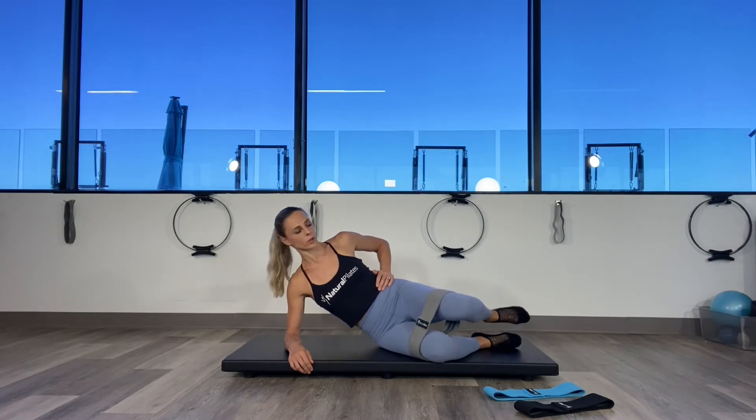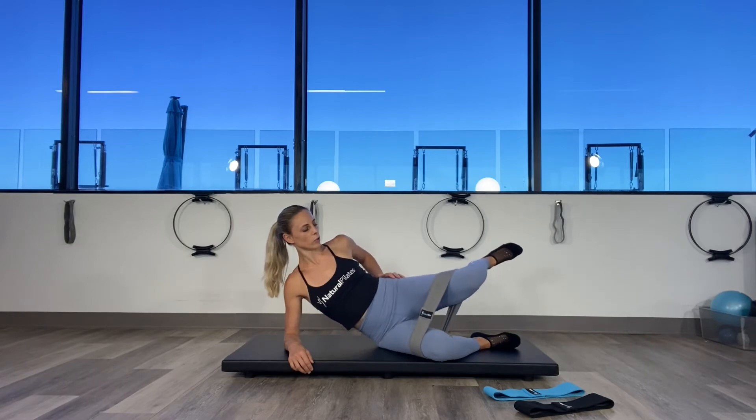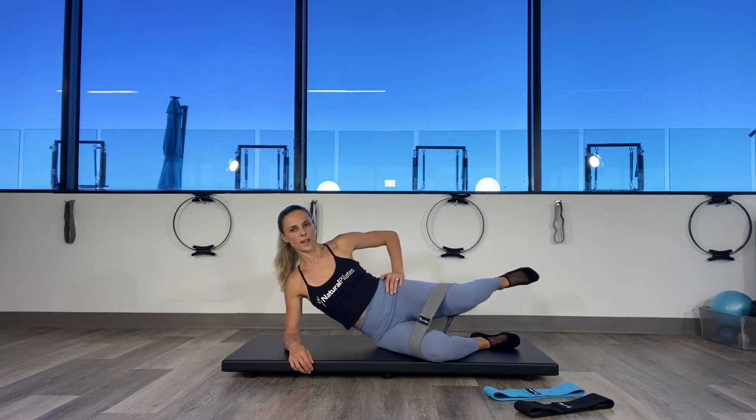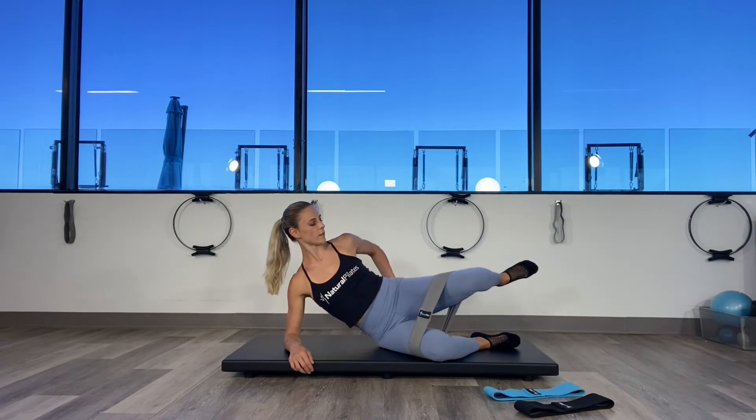Last position here will be medial rotation. Lift the heel a little higher than the knee. You're going to push up and back a little bit, and back down. Exhale two, inhale, exhale, squeeze three. Watch the shoulder here — push it up. Four, exhale five.